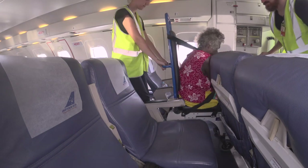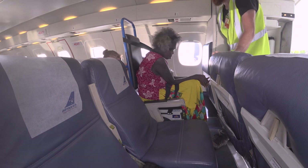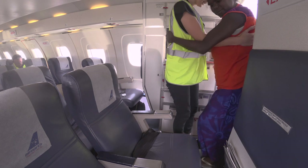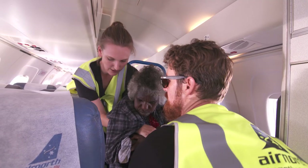Throughout this process, make sure the passenger does not reach out to stabilise themselves on objects, as they risk injuring themselves. Transfer the passenger into their allocated seat using either a stand and step transfer or 2-person transfer.